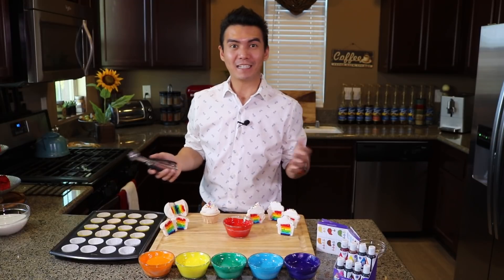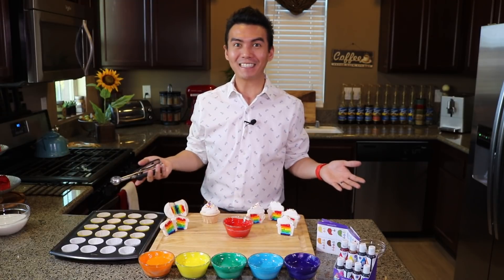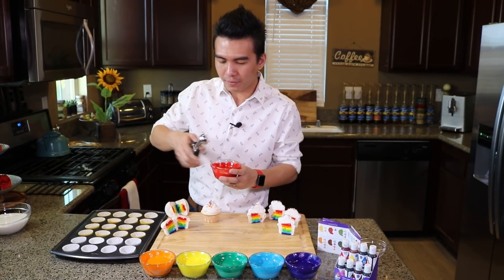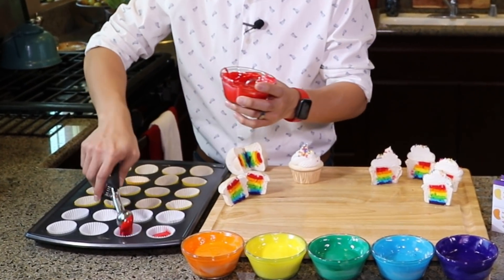I've lined up my cupcake tin with mini cupcake liners and now it's time to evenly portion out our cupcake batter into the cupcake liners. You're going to need four mini cupcakes for each color. So we're going to start with the red and make four cupcakes, evenly distributing the batter using an ice cream scooper.